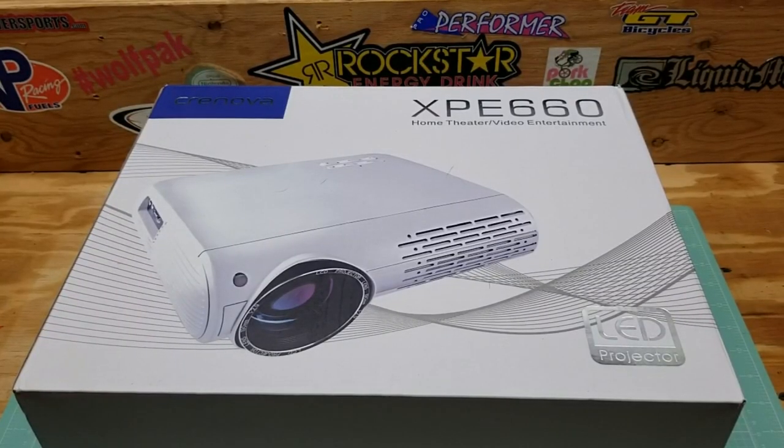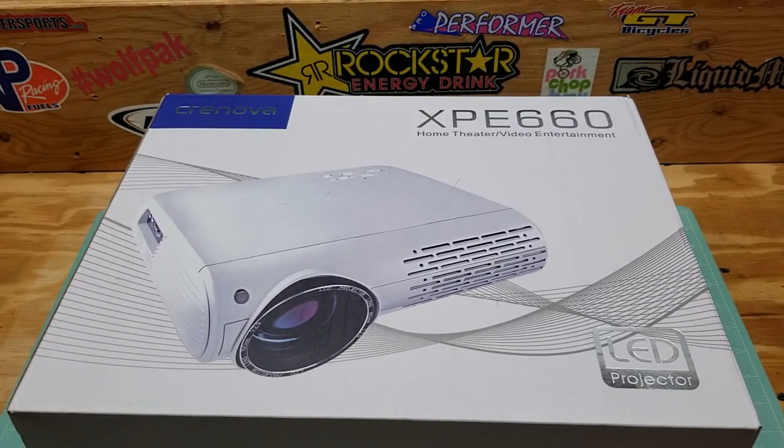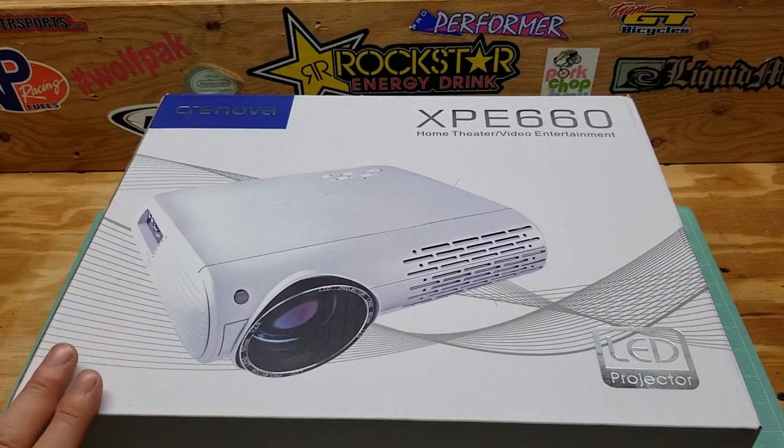Welcome back. So we're going to go ahead and pop this bad boy open. Just to give you a little bit of specs here first — it does retail for $229 on Amazon. However, there is a coupon — you don't have to enter a code or anything, just check the box, saves you 10%. This is a 1080p HD LED projector. The main two things you want to look for when buying a projector are your brightness and your contrast ratio, and for the price range this has one of the best. It's got 5,000 lux brightness and a 4,000 to 1 contrast ratio, which is really good.